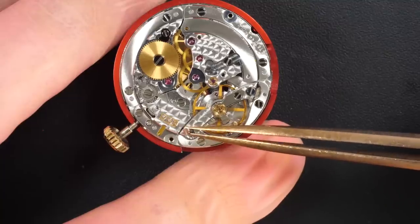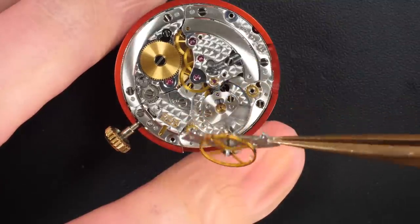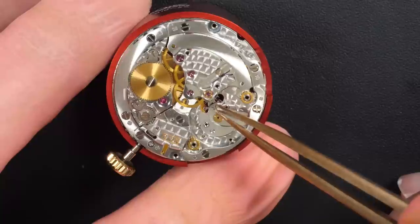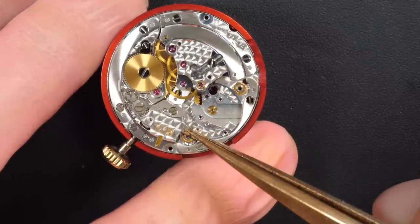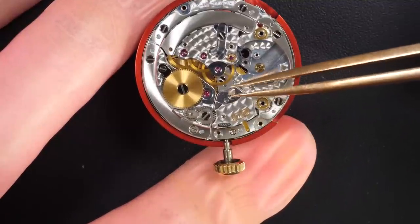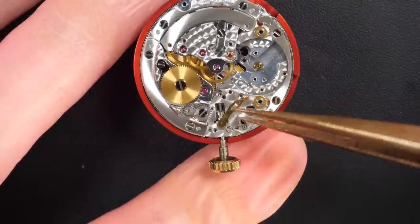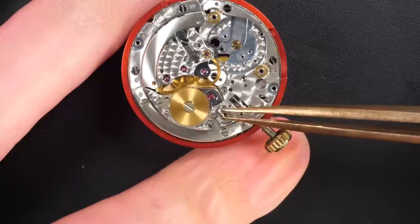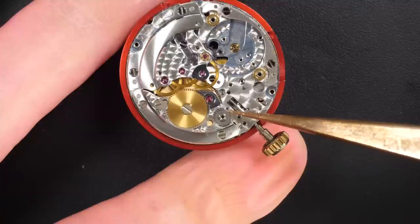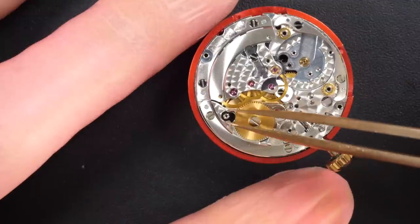Moving the jewel from the balance — it will get cleaned in a machine a bit later on. We carry on disassembling all the parts because the purpose of a service is to disassemble everything, clean all the parts, check that all parts are in the correct state, then put the caliber back together, oil it, and make sure there is no friction between the parts. We need to find what caused the watch to stop working.